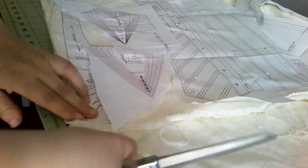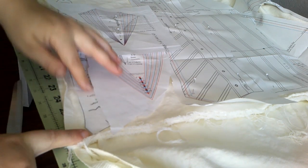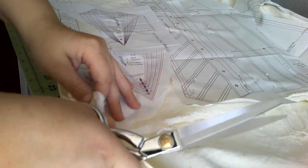I have no idea how long I need to make the straps, so I'm going to cut the very longest one and we'll cut them down when I try it on the corset.